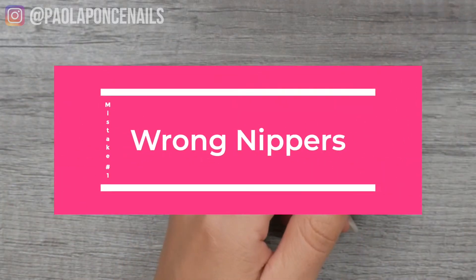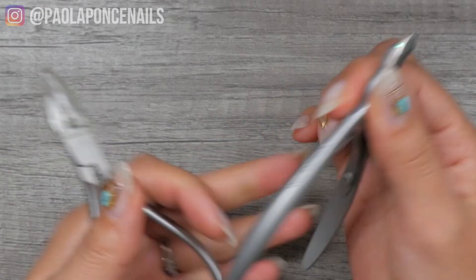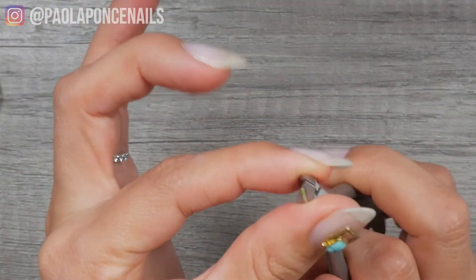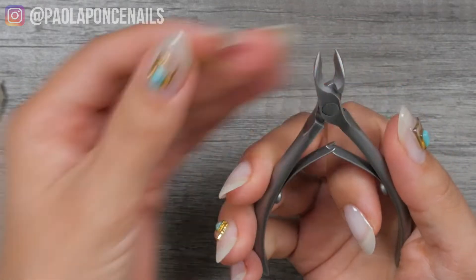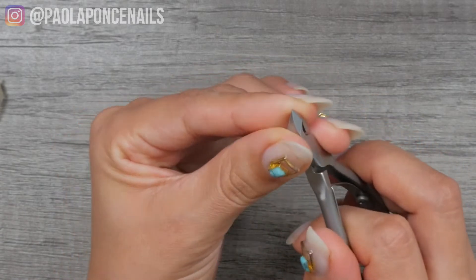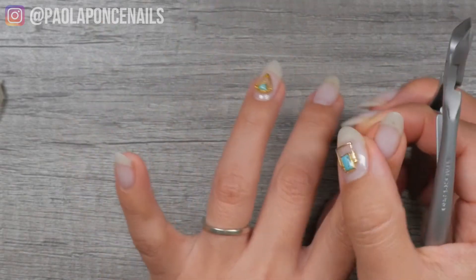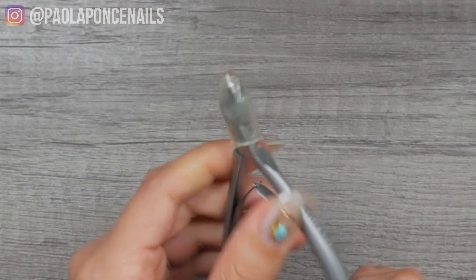The first mistake is to grab your pair of nippers — the ones you actually use for your client's dry skin — and then try to go in there and loosen up the charm or break the bond, break the gel. This is a big mistake because these nippers are actually quite delicate. If you have a pair that you use consistently on clients, you want to make sure they are high quality, nicely sharpened, and they stay that way, because otherwise you'll have to send them out to get sharpened professionally. That's mistake number one: using your designated cuticle nippers to remove or loosen up the gel of that charm.